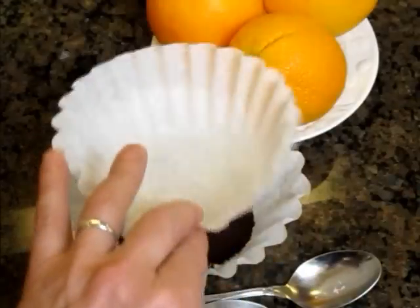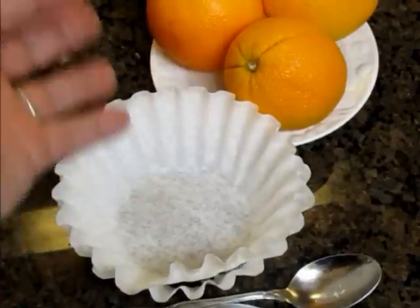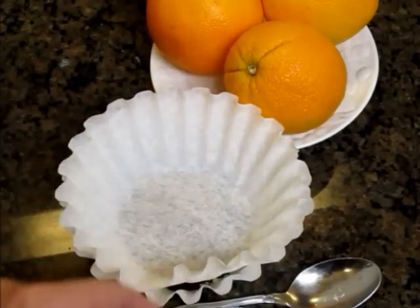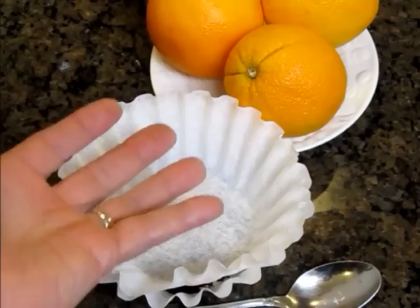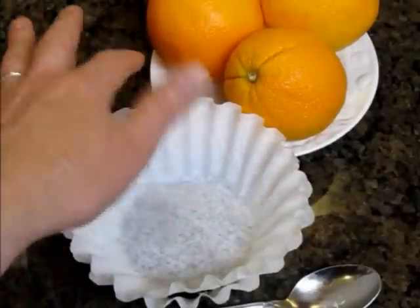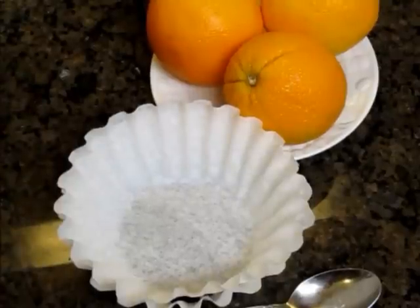You take the second filter and place it on top of that. The reason I do that is when that top filter gets wet, it will press down against that coffee and keep it from floating to the top. If you don't do that and use the almonds, the almonds will help the coffee float to the top, and when the water is pouring down, it will overflow the edge of the filter and you'll get grounds in your coffee, and that will not be a pleasant experience.